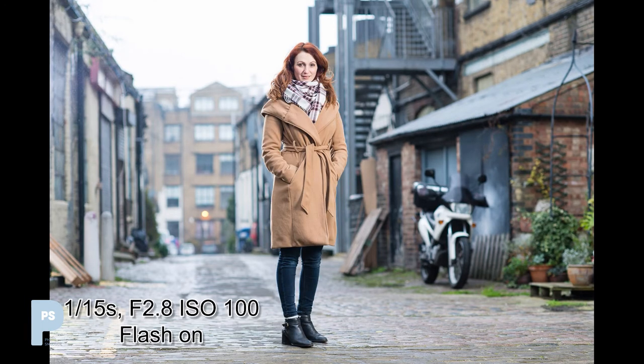Now let's turn our flashes on. To keep things simple, I'm not going to detail exactly what power the flashes are on — they're simply set to give me a correct exposure at f/2.8. Remember, flash exposure isn't affected by shutter speed until we go faster than the maximum sync speed. Immediately we can see that adding the flash has lifted the shadows in Lisa's face, but it's had no effect on the buildings and alleyway behind.